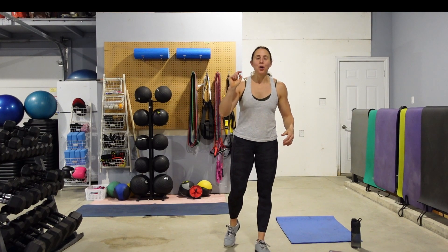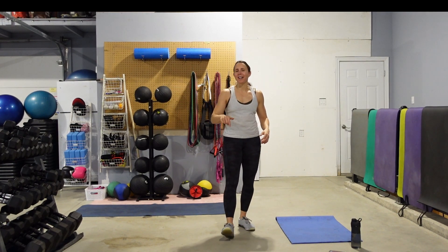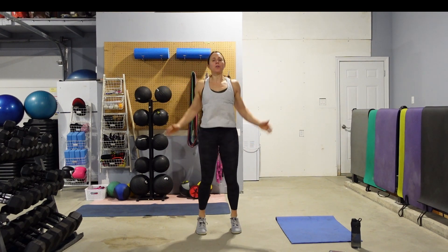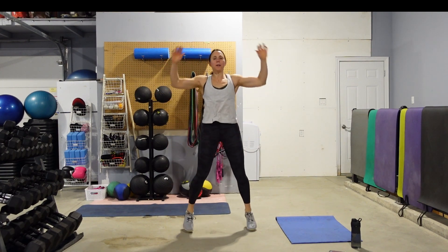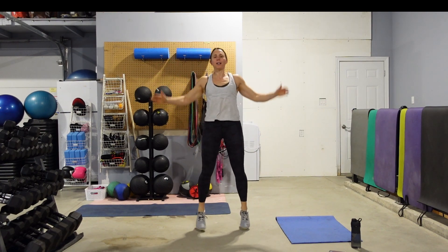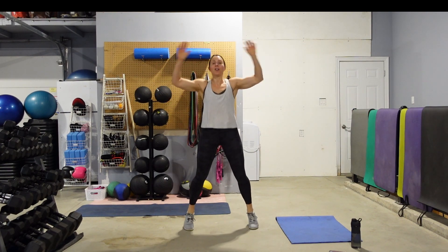Alright guys, so today your cardio conditioning is 100% body weight and no repeats. So once you've done it, you have done it. So let's get ourselves warmed up. We're going to get started with our 10 jumping jacks, whether it's high impact or low impact jack. Once you have done 10 jacks, we're going to alternate 10 front lunges.